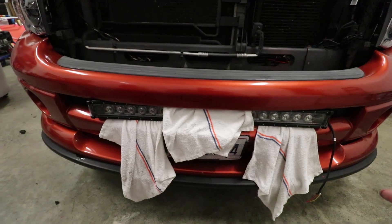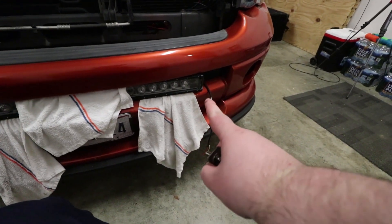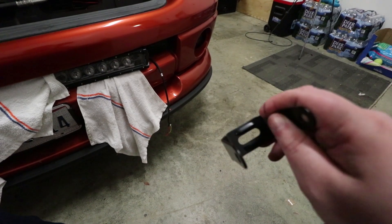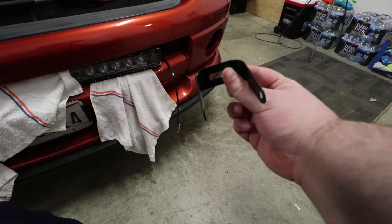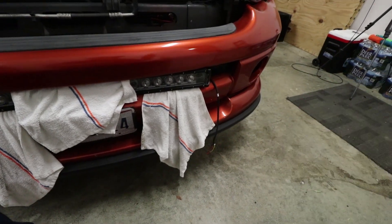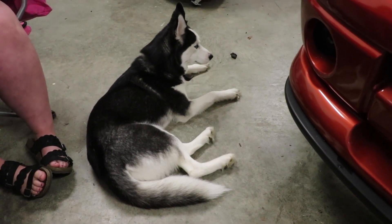I put towels under there so I wouldn't mess the paint up. A little problem we ran into is the brackets aren't long enough to bridge the gap to where I need to mount it. I grabbed longer brackets from another set of Auxbeam lights — I'll cut one of the corners off to make an L-shaped bracket and stick it in there. We're going to start mocking this up; hopefully we can get it in there without any issues.